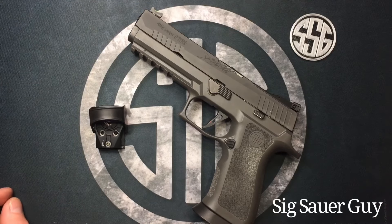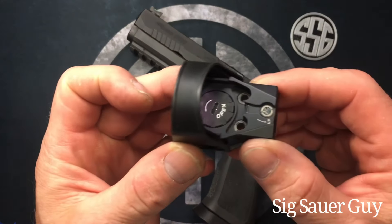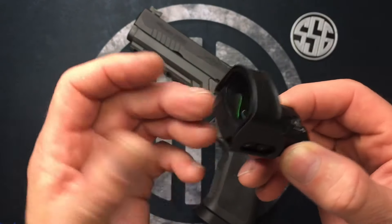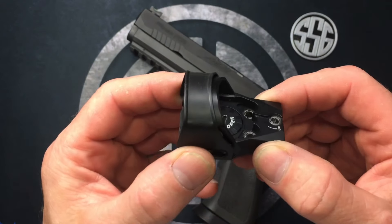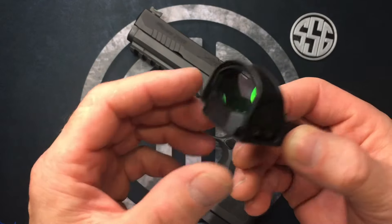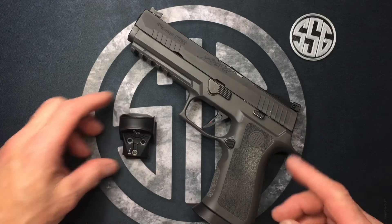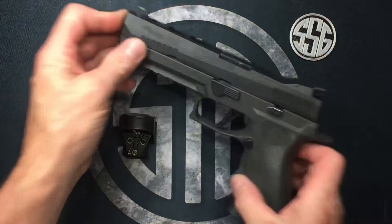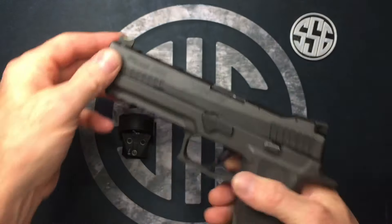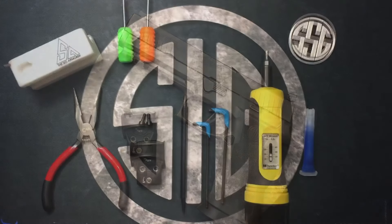Welcome to the video — Sig Sauer guy here. In this video we're going to be installing the Romeo 1 RDS red dot sight. Mine has the shroud; you can do this with or without it. The shroud offers a bit of extra protection if you don't want that worn-in look. We're going to be installing it on the P320 X5 Legion, which comes with a rear adjustable sight built into the plate — we'll remove that whole plate and install the Romeo 1.